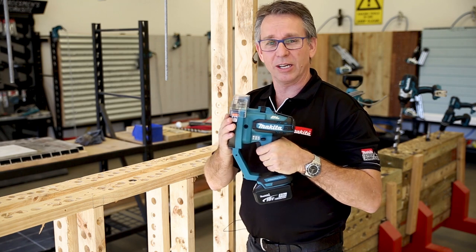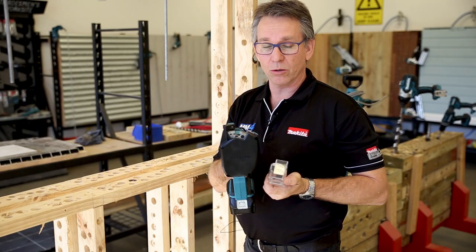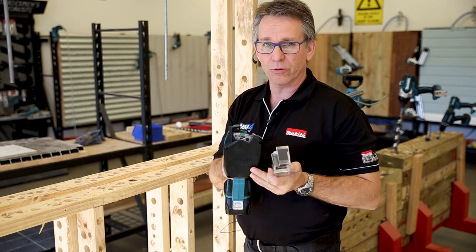Today we're going to show you the DSC-102 brushless threaded rod cutter. Normal capacity is standard M10 into a mild steel threaded rod. You can also get jaws for 8mm, 6mm, and also 3/8 Whitworth.